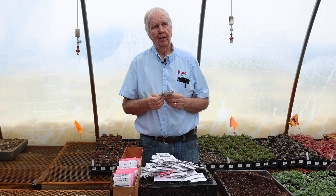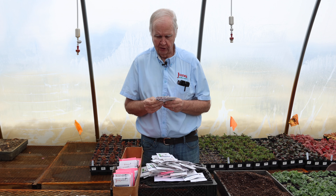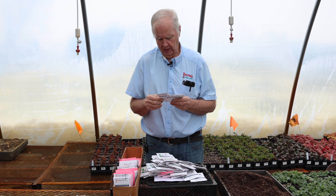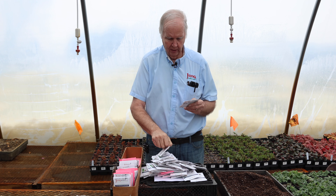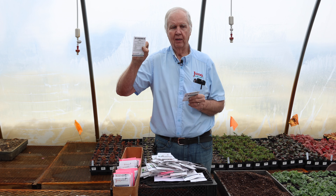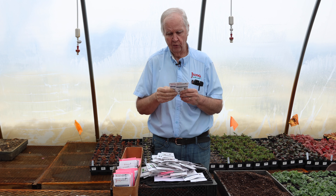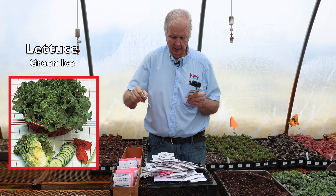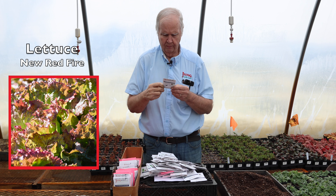Lettuce — we have a lot of different lettuces in our catalog. The Kaleidoscope mix is a very good mix giving you different greens for your salad. For a heading type lettuce, Shamisol is a very good heading lettuce. Buttercrunch is a bibb-type lettuce that forms a semi-head with very thick, crisp leaves. For leaf lettuce, Green Ice is a nice light-to-medium green, and New Fire hybrid is very good if you want some red leaves in your salad.